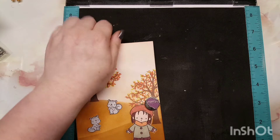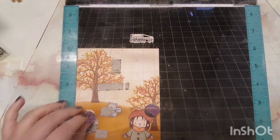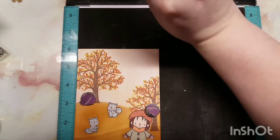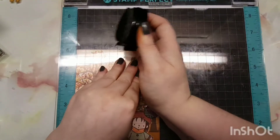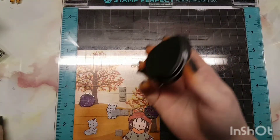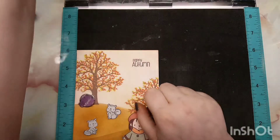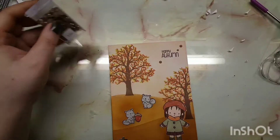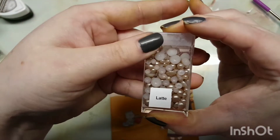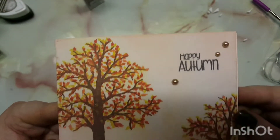Once I've finished everything, I'm bringing in the sentiment, which I said was from the Cinnamon and Sunflower set, and I'm using Espresso Truffle — that will be linked in my description. I did add some latte pearls from Pretty Pink Posh, and I also added Wink of Stella just to add some sparkle into the background.